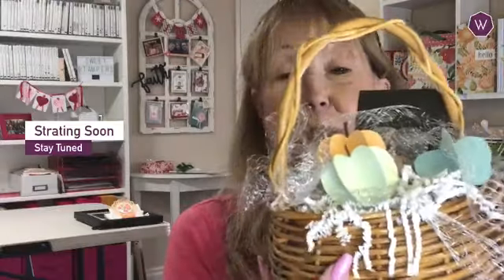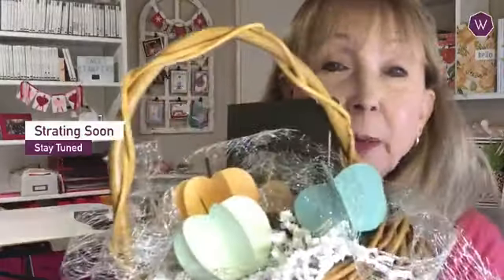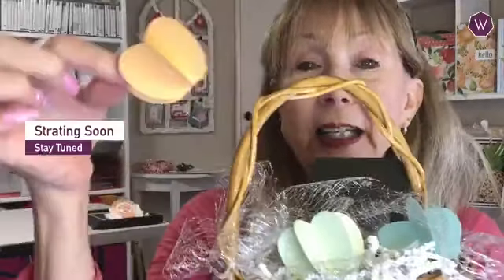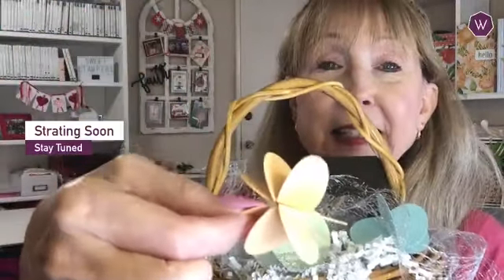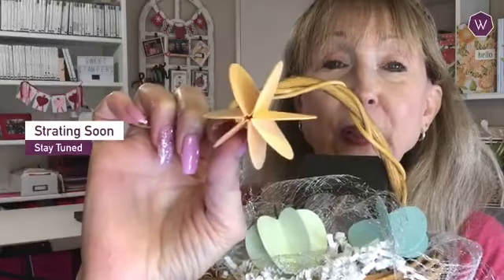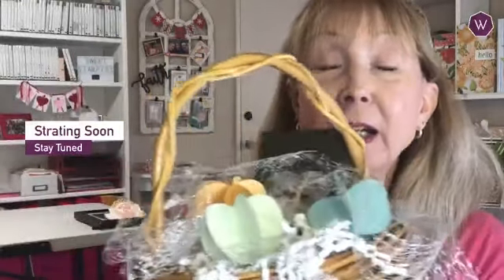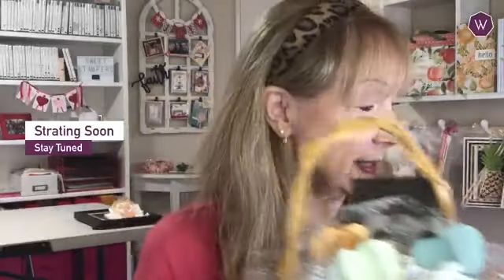I created this cute little basket and I've got some metallic mesh ribbon going all around it. Can you see how cute they are? I'll take one out and show you. Here's one of the pumpkins — isn't that super cute? And I'm going to show you how to mail these and put them on a card, or use them for place cards or anything else.